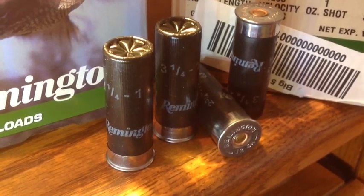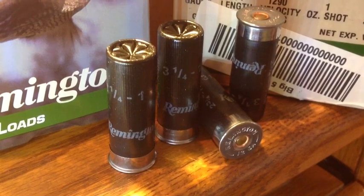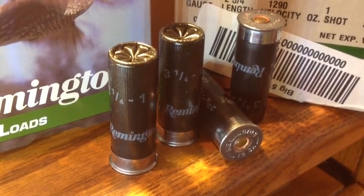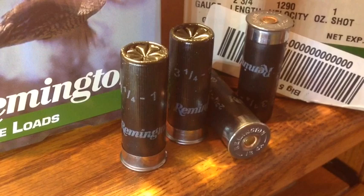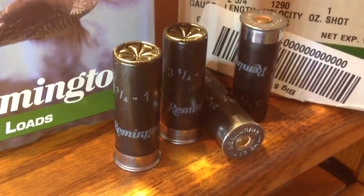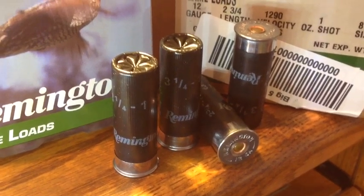FortuneCookie45LC coming to you from the Hot Lead Zone. And I know how it is — when the season is starting, we buy shot shells. We don't just buy one box; we'll buy a whole case, or maybe even two cases to last the season. That includes field use, light hunting use, informal target practice at the range shooting clay birds, this kind of thing.